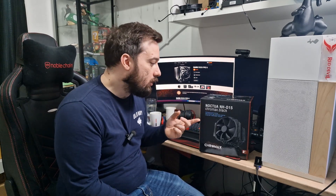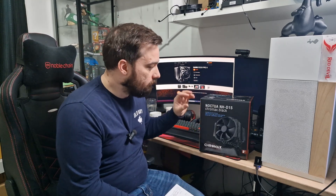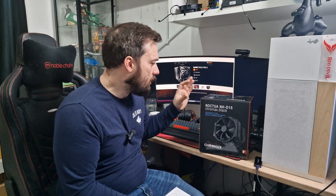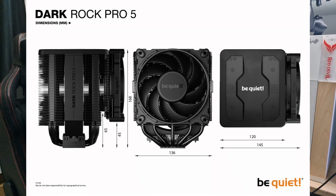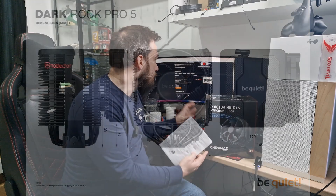First of all, let's talk about some comparisons in terms of what you actually get physically for the cooler. Obviously they're both huge coolers. The NHD15 is a little bit bigger — its dimensions are 165x150x161mm, whereas the Be Quiet's are 145x136x168mm. So the Dark Rock Pro 5 is a smaller cooler. That also means it's probably going to be more compatible with more cases, though these kinds of coolers tend to go in big cases that support sizes like this anyway, so I wouldn't worry about that too much.